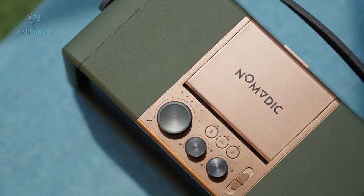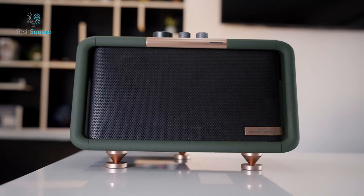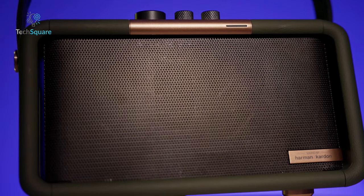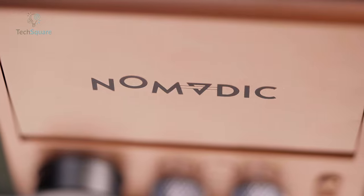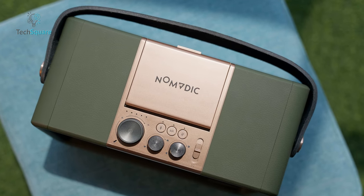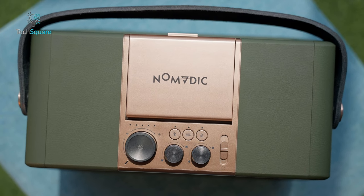It seems Nomadic drew inspiration from the interplay of light and shadow found in architectural designs, resulting in a speaker that offers a captivating separation of space and texture. The Nomadic X300 exudes an unmistakable aura of craftsmanship and superior quality from the moment you lay eyes on it. Encased in sleek green leather material, the speaker boasts a visually striking appearance. On the top surface, we found meticulously crafted material knobs that not only serve as control interfaces but also add a touch of elegance to the overall design.